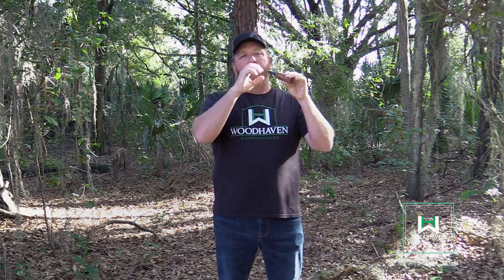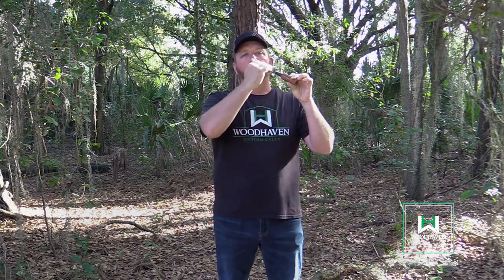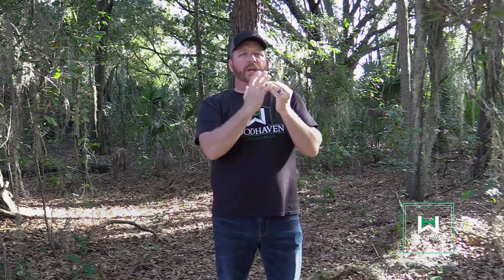Now one quick tip: when you're blowing in a longer series, you want to open your mouth around the mouthpiece, inhale, and then exhale so you can continue blowing into the call without running out of air. You take a breath and you don't have to interrupt the actual sequence you're creating. Don't go too long though, because the gobbler may gobble while you're blowing and you won't hear him — that's not good. Give a couple of short blasts and listen. If that doesn't work, then you can go a little longer.